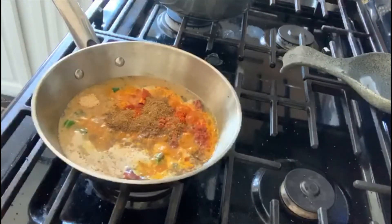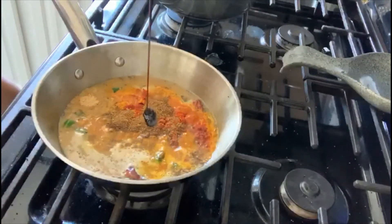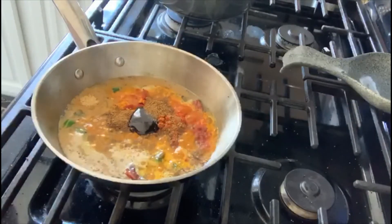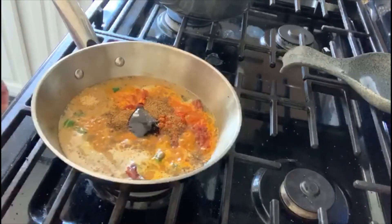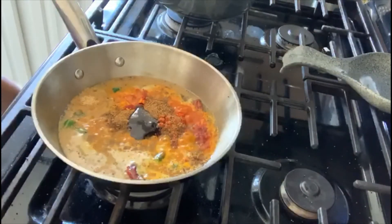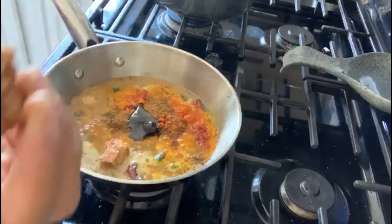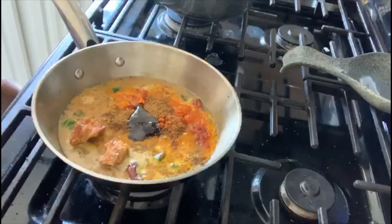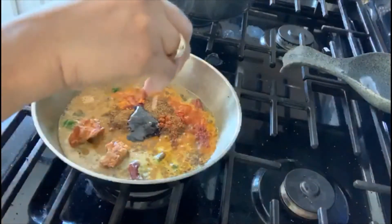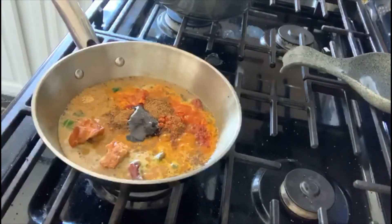Now we're going to add a teaspoon of tamarind paste — this is concentrated tamarind, you can use any kind. Then one teaspoon of jaggery, a pinch of asafoetida, and let's mix it all well.